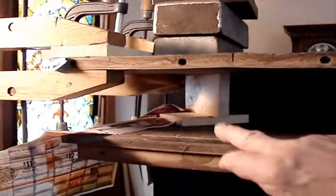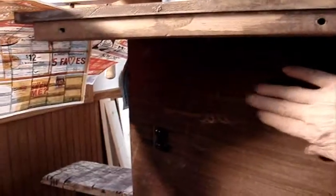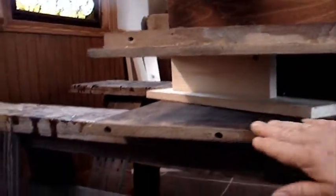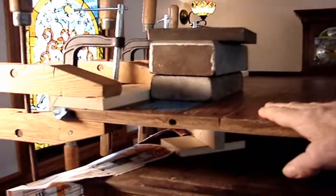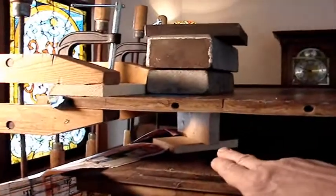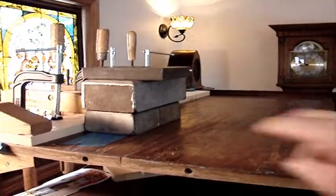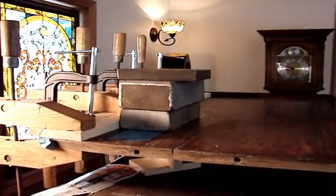Did you see that piece of wood there? That takes the weight down to the bottom part of the horn, and here's another piece of wood that takes it down to the horse this thing is sitting on. Otherwise, this top piece might have stressed. I possibly could have gotten away without adding weight, but these clamps are heavy and they're all on the edge, so I really thought I needed that piece of wood in there to reinforce underneath. Hopefully when the glue is dry and I take these heavy weights off, that bubble will be almost unnoticeable.